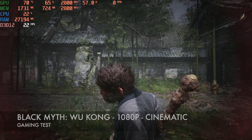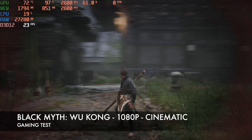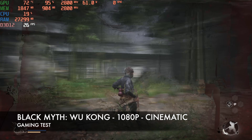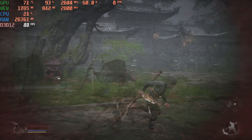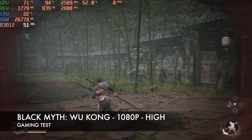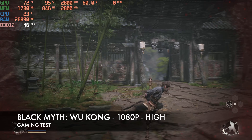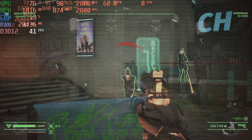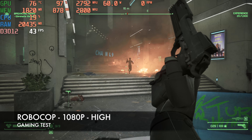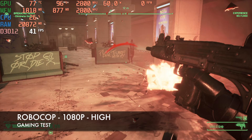Next up, Black Myth: Wukong at 1080p with graphics preset maxed to Cinematic mode achieves around 26 frames per second. Dropping to the High preset gets you close to 47-48 FPS with TDP peaking at around 60W. Then Robocop at 1080p with graphics maxed to High achieves an average of 45 frames per second and the game looks and plays very well.